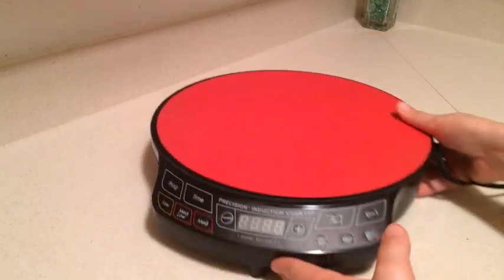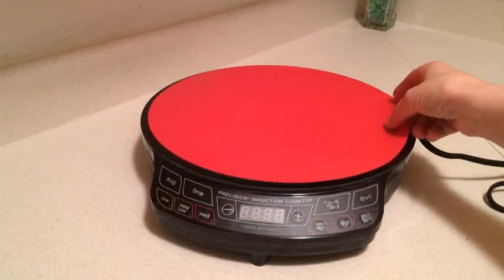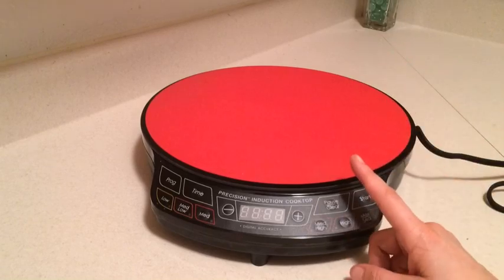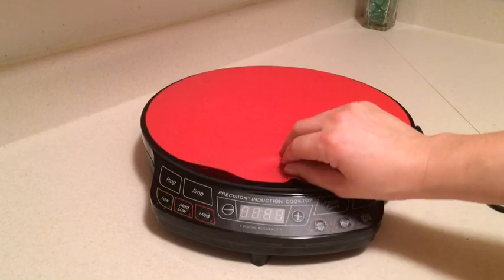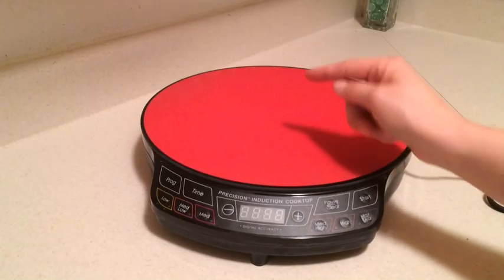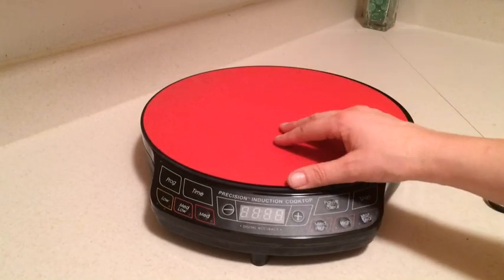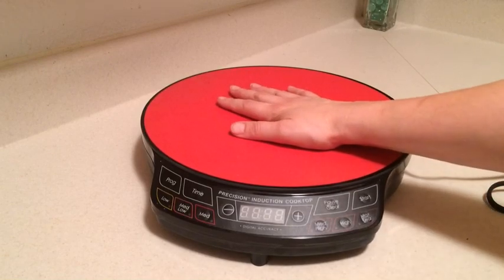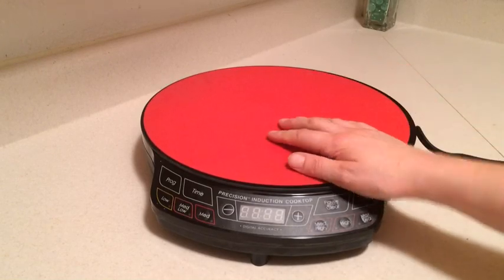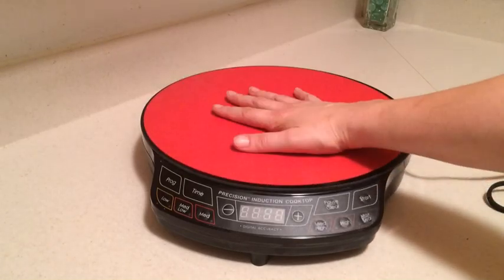Now what I have on here, this big red thing, didn't come with it. This is actually just a silicone mat that you would put in your microwave to keep spills down on the turntable. Because the induction cooktop doesn't heat the actual cooktop — it just heats the pan that you're using — I can go ahead and keep this on here. You can use an induction cooktop with a paper towel or a towel or anything on it, but I don't like my pans to slip around too much when I'm cooking with them.